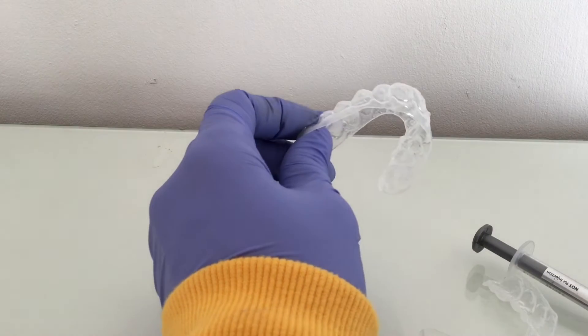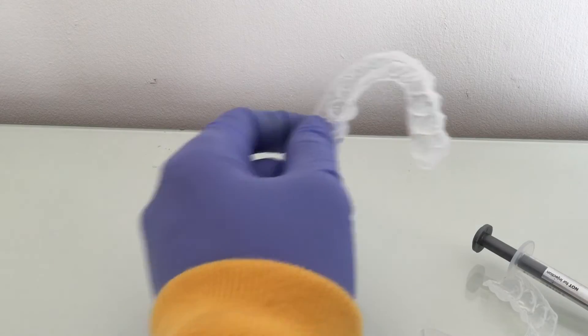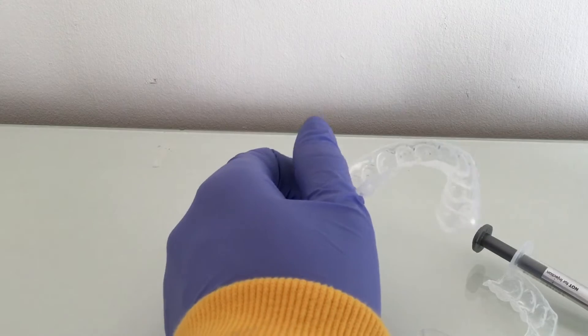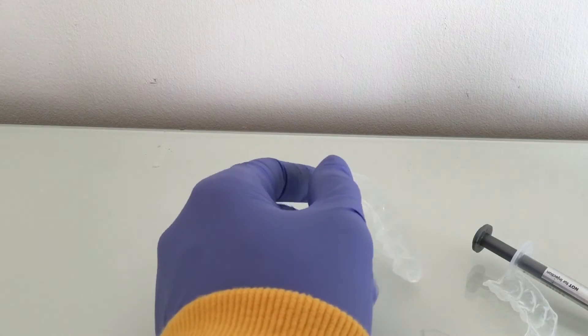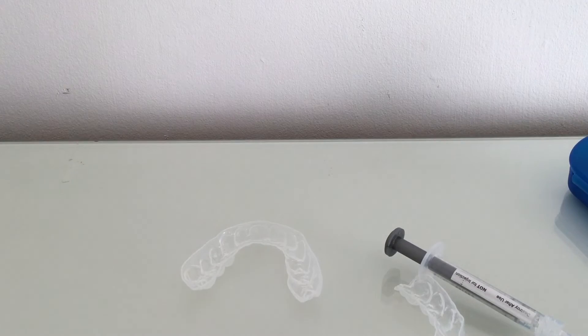When you wake up, you want to take it all out of your mouth. You do not want to swallow it — it's really bad to swallow. And then you'll get really white teeth. Also, make sure you use a Colgate teeth whitening toothpaste. That's how to get white teeth!